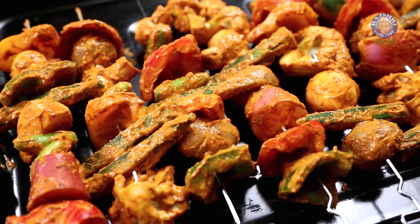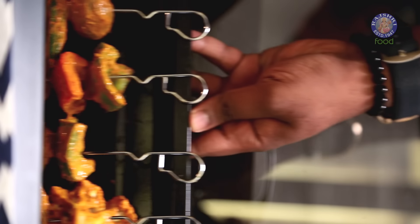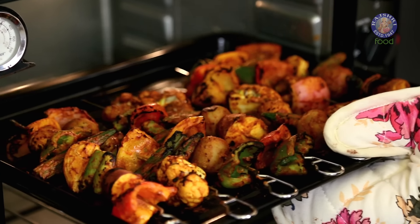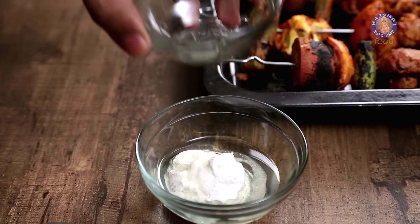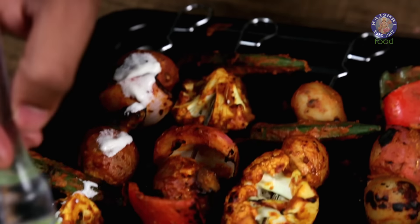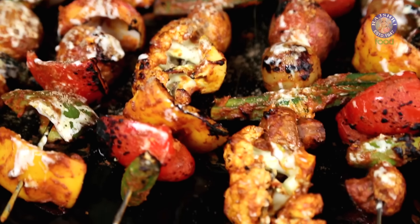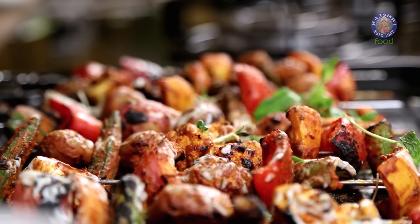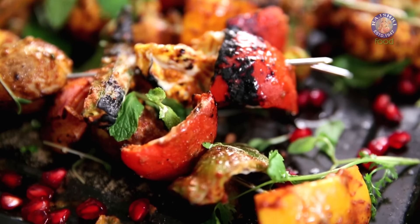The vegetables are skewered and ready. I'll be cooking these for 20 to 30 minutes at 200 degrees Celsius in a preheated oven. The tandoori vegetables are ready — let's garnish and take them to the dinner table. For added flavour, apply a mixture of cream and melted butter, some Chaat Masala, some herbs, microgreens and pomegranate. So next time you think of tandoori, I sincerely hope you get a visual of this.